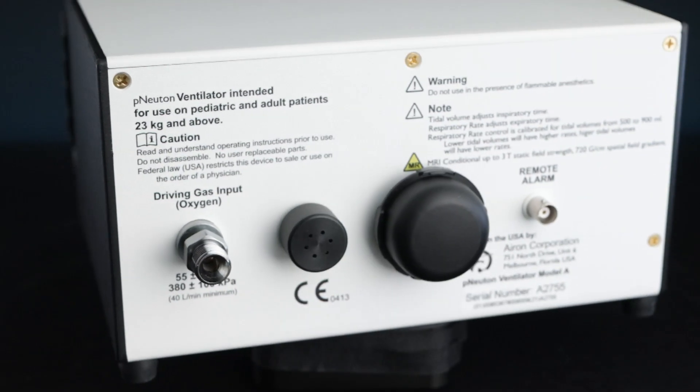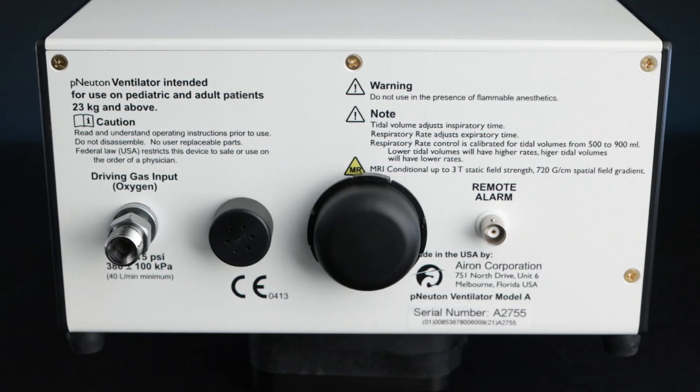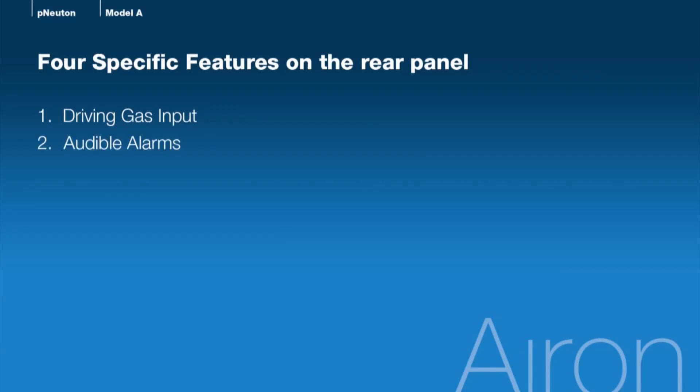Let's start our product in-service. We'll begin at the unit's rear panel and look at four specific features: driving gas input, audible alarms, air intake and filter, and remote alarm output.